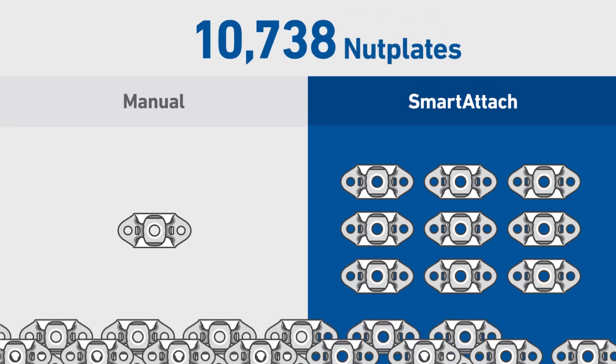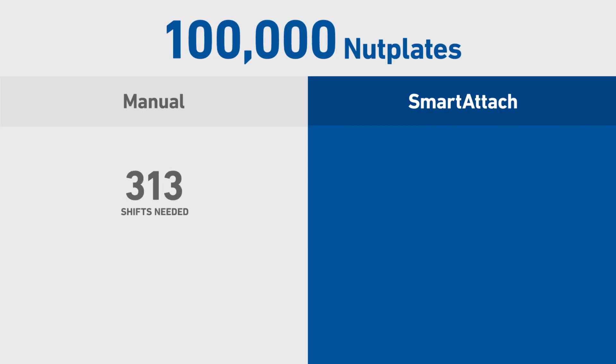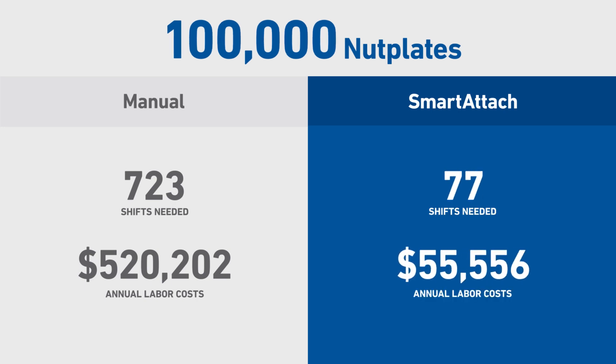For a volume of 100,000 nut plates in a year, you'll see huge time and labor savings. Manual methods require over 720 shifts and over $520,000 in labor, while Smart Attach can get the same thing done in 77 shifts and only about $55,000 in labor.